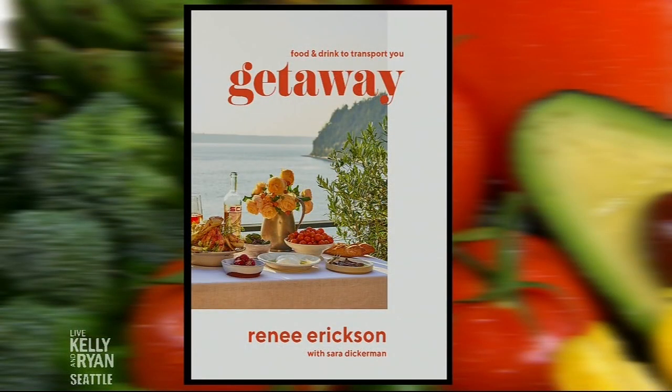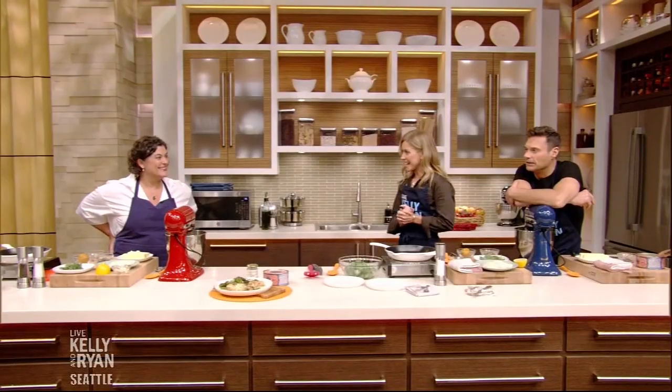She is a James Beard award-winning chef, co-owner of multiple Seattle establishments, and the author of the new book, Get Away. Please welcome Renee Erickson, chef. Hello, Chef Renee. Welcome. Hi, good morning. Oh my gosh, so nice to have you here.